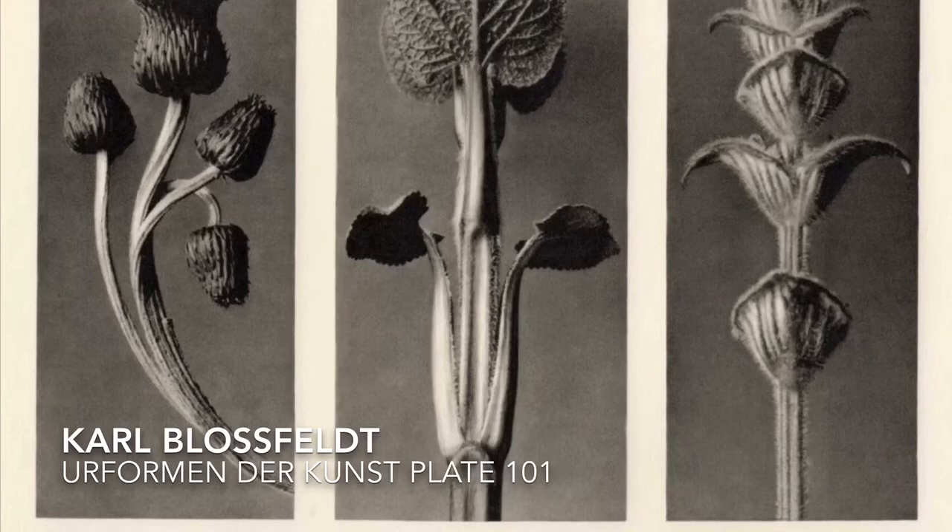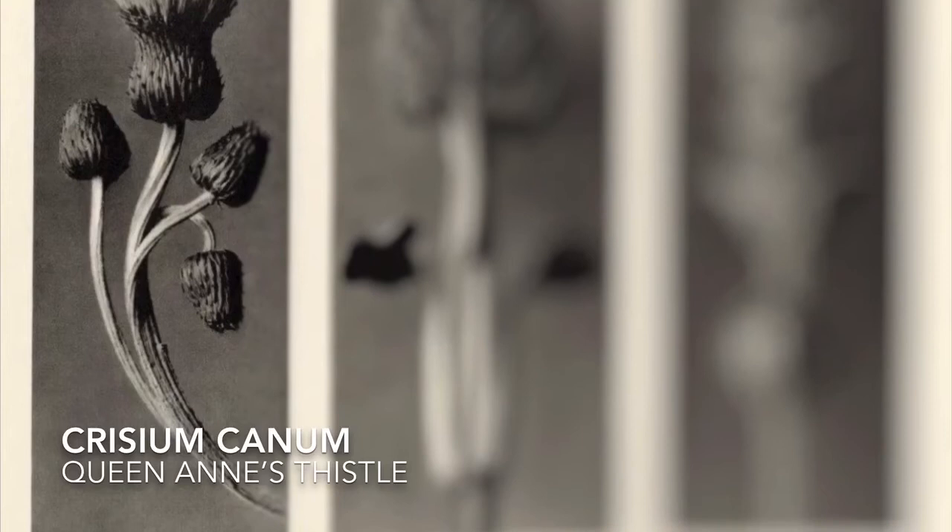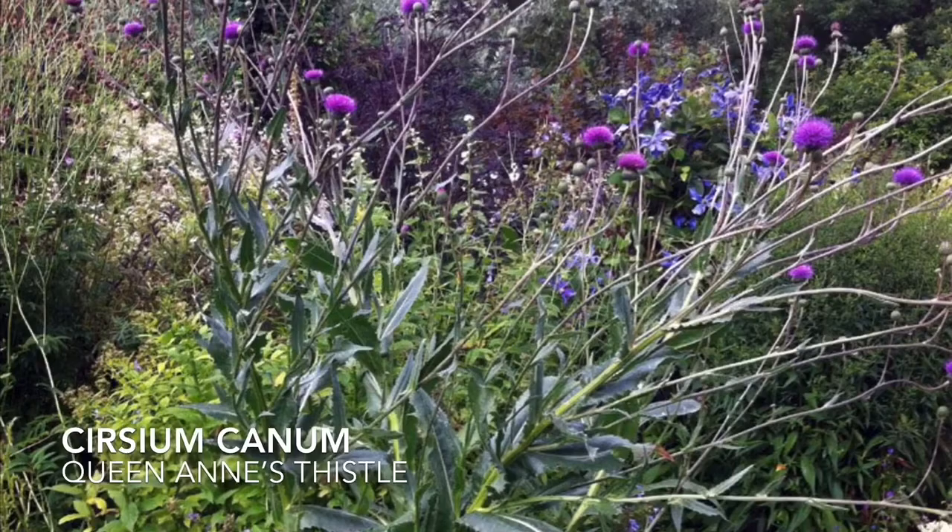I love these images, which are simultaneously modern and primeval. The first plant depicted here is known as Queen Anne's thistle, represented at twice its normal size. And here, for comparison, is a color snapshot, which further reveals the uniqueness of Blossfeldt's style.